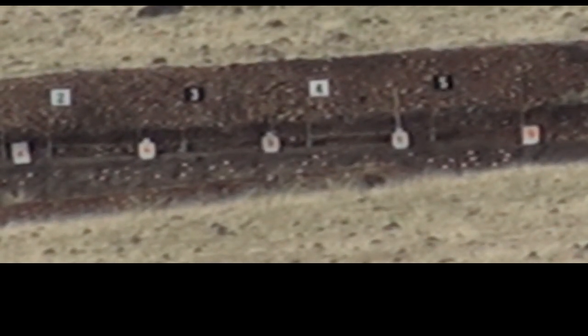There we have it — the thousand yard line. That's the gong we'll be shooting at, between three and four hundred yards right there.